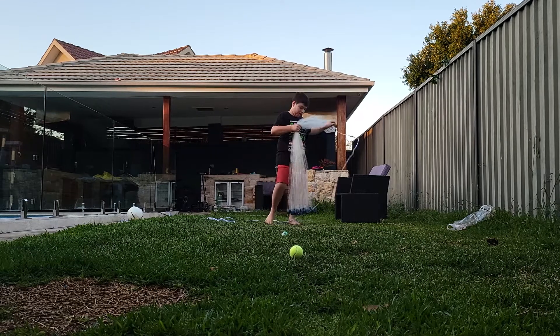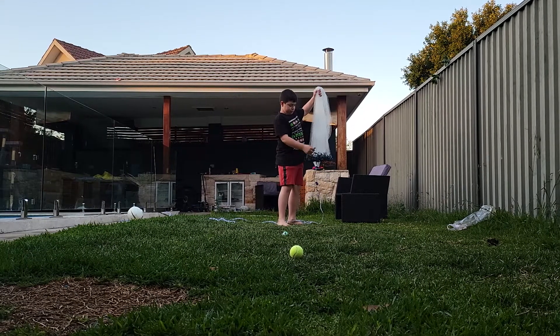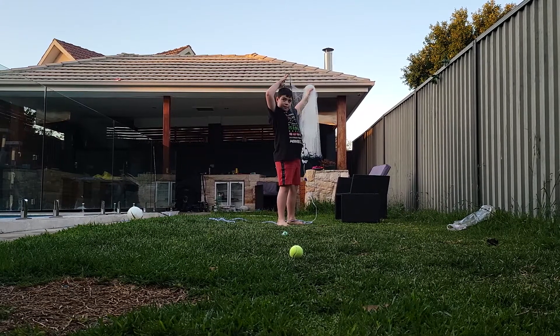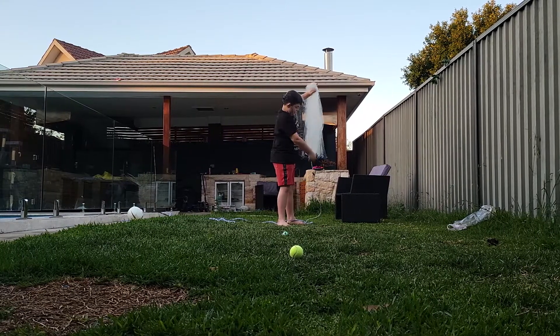Alright, so this is how I'm going to throw my cast net today. What you want to do is hold it like this. Grab one bit, put it on your head. Then you want to grab another bit down here.